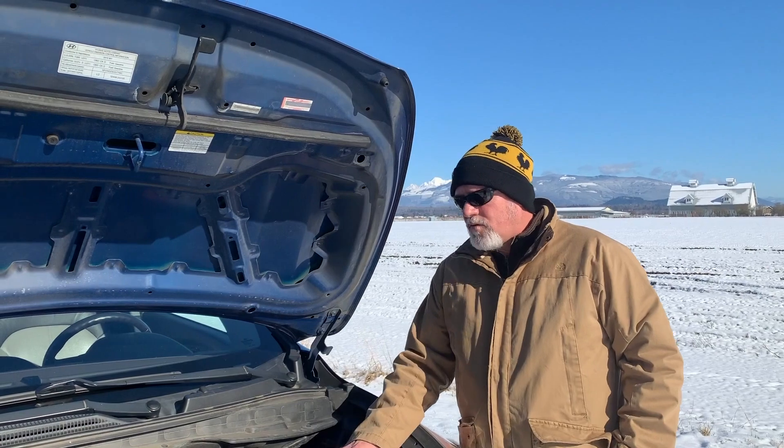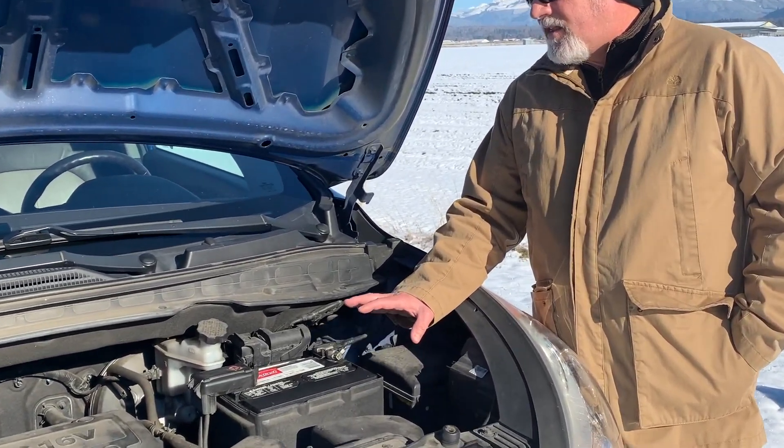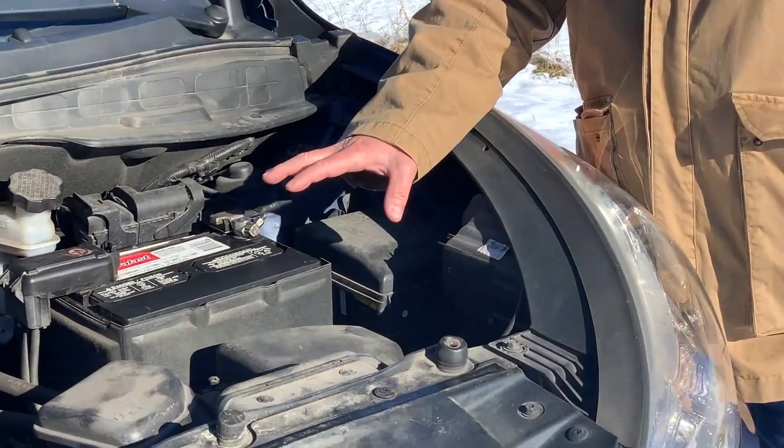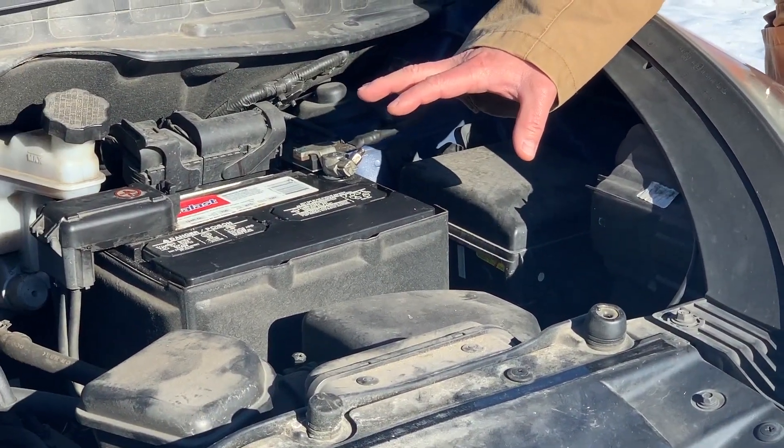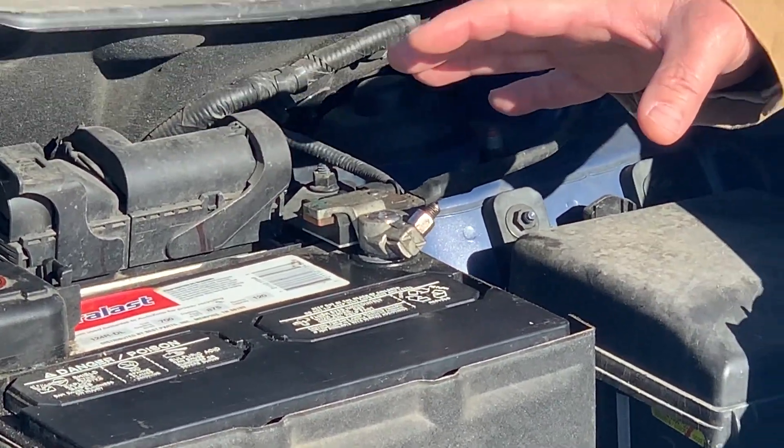Let's talk about first what a battery is. A battery is basically many cells that have a lead acid solution in it, and through chemical reaction it creates a jolt of electricity enough to start the vehicle.